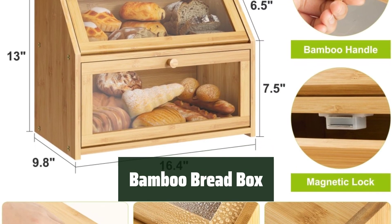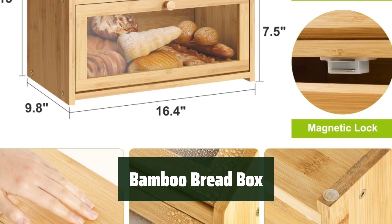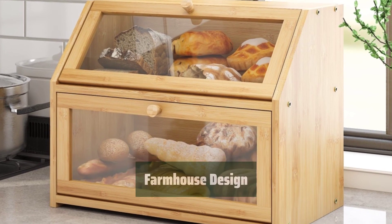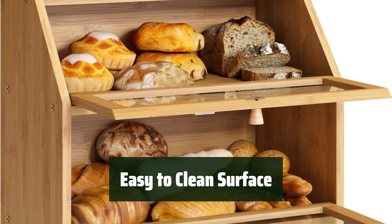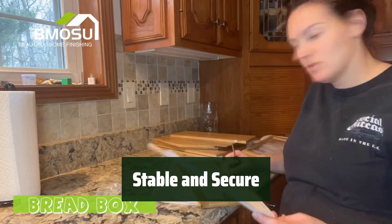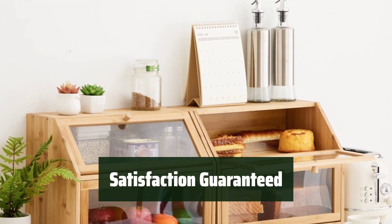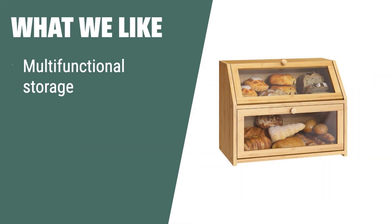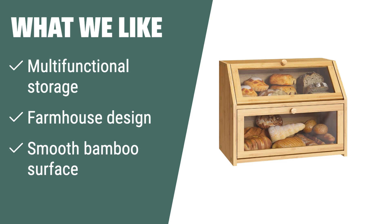Number 2. Keep up to two loaves, rolls, muffins, and more in this versatile container. Enjoy the clear acrylic doors for easy viewing while maintaining freshness. The smooth bamboo surfaces are a breeze to wipe down with a towel. Rubber feet and magnetic suction lock keep the box secure and steady. Try it risk-free with our 100% money-back guarantee. What we like: If you are looking for a multifunctional storage container that can also hold kitchen utensils, consider this bread box. The farmhouse design with clear doors allows easy viewing while maintaining hygiene and freshness. Made of 100% natural bamboo with smooth surfaces for easy cleaning.